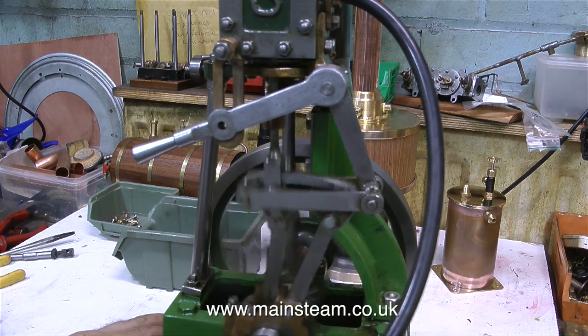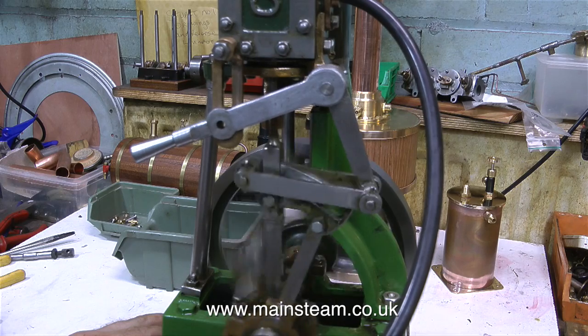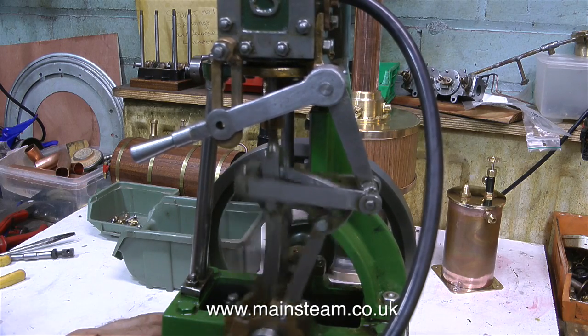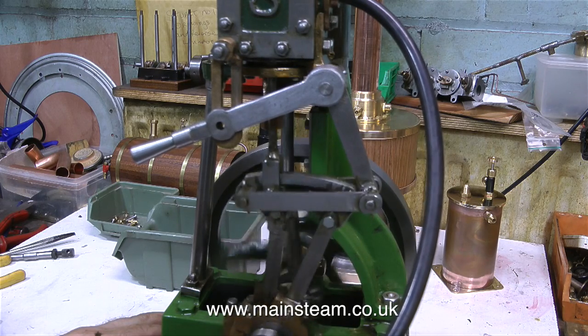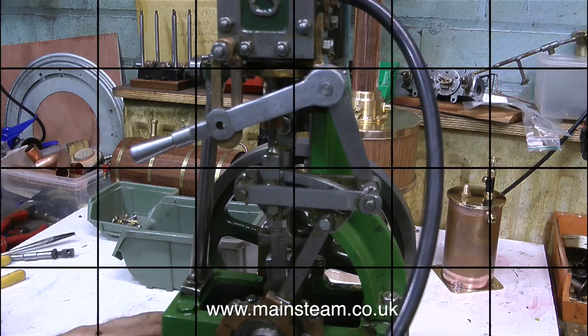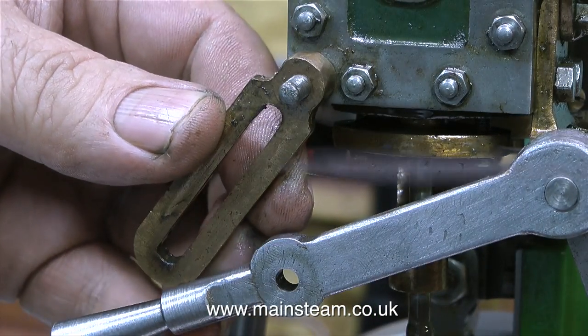The engine is now running in forward gear quite well. As you can see in this clip, the reversing lever is just bobbing up and down a little bit, but this is good — it's not even clamped to the bracket. And by the sound of the engine, the valve timing is not correct either. But all will be revealed later on in the episode. What I need to do first is fix this bracket.